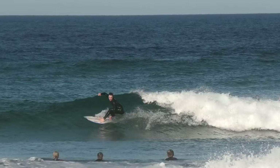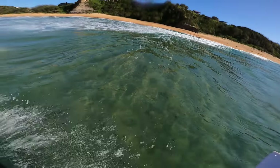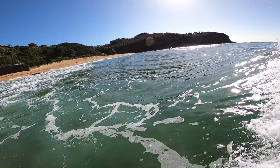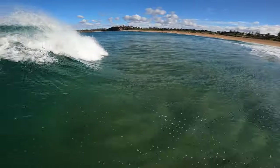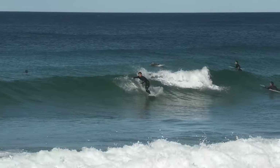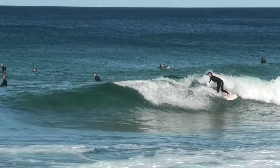Now for the easy part — just link your back all the way to the whitewash. Right before you get to the foam, you're going to turn your head back and down the line and your body will follow. There are heaps of different variations. I like to kick my back foot and sometimes slide it. Other times I'll see it walling up again, so I'll cut the turn short and start pumping down the line.